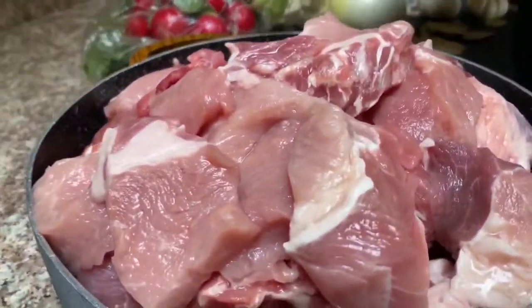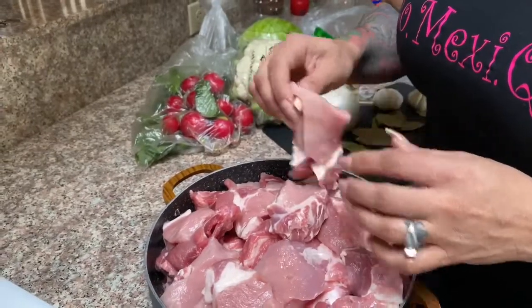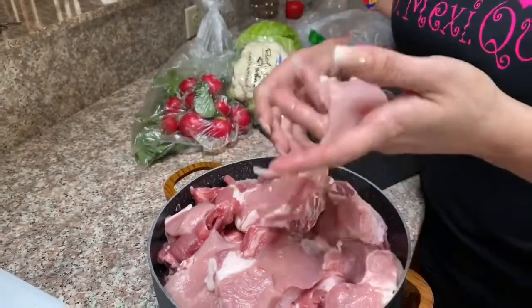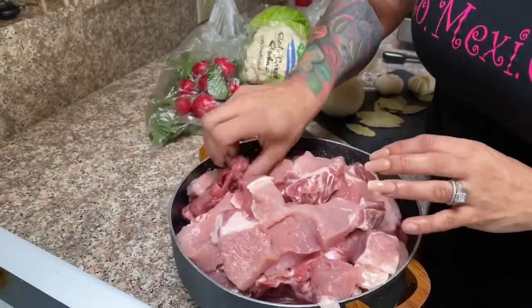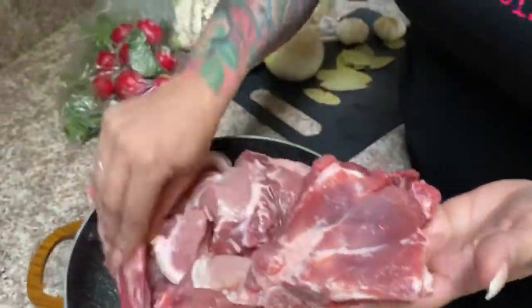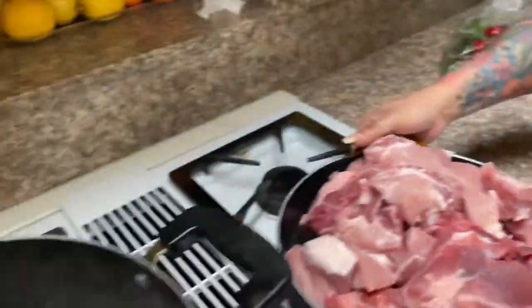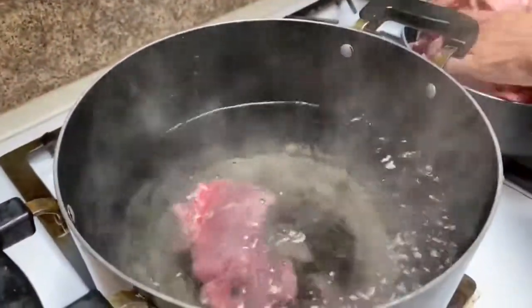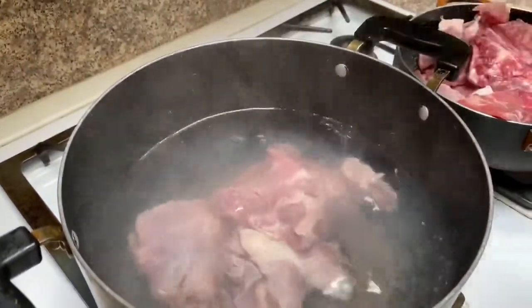For today's recipe, we are going to be using three pounds of regular pork meat — it can be shoulder meat or butt meat, whatever you get. And I'm going to be using neck bones as well. I got five pounds of neck bones. We're going to put these in boiling water. I have about half a gallon of water here, already boiling, and we're going to add our pieces of meat just like this.